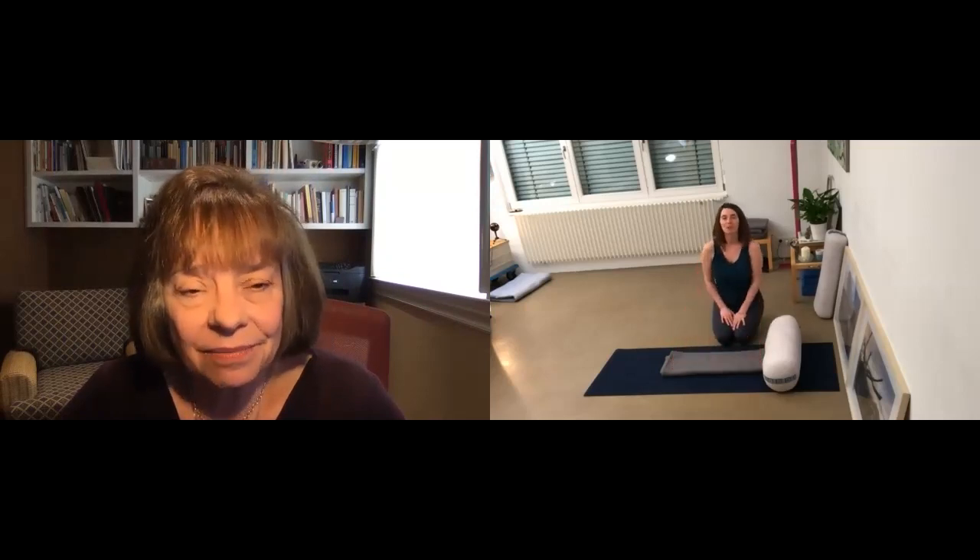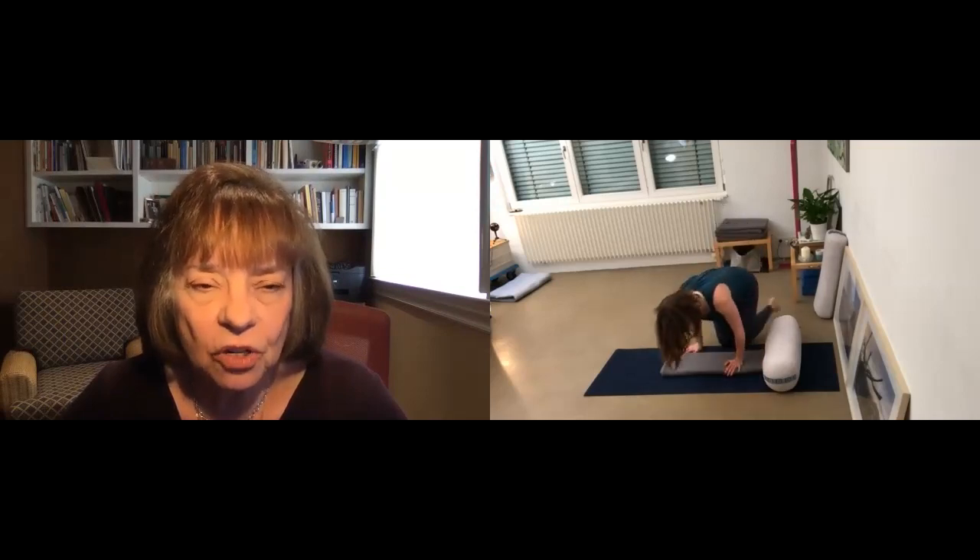Because I like to teach people first and asana second — how can this person express this pose with comfort and ease? You may want two blankets, one exactly on top of the other. So now let's show slowly how to get into the pose.